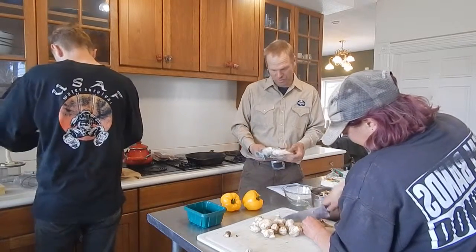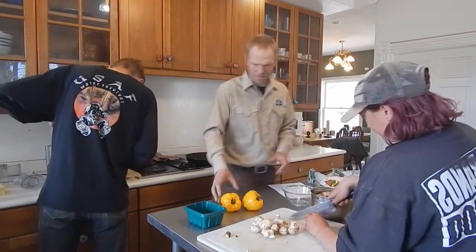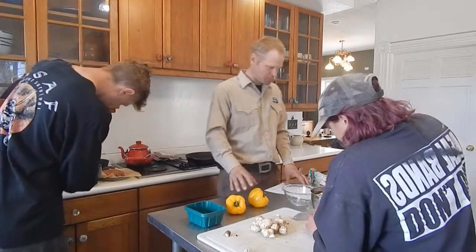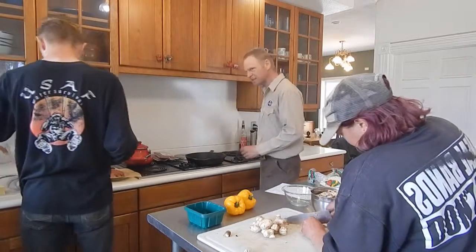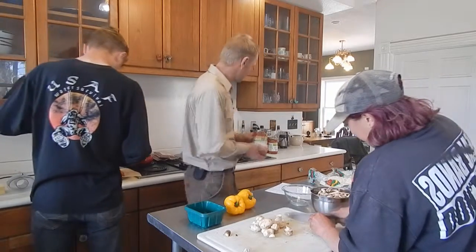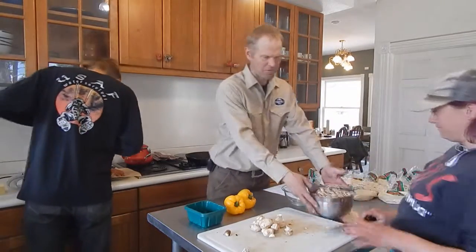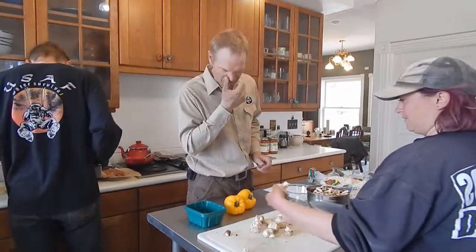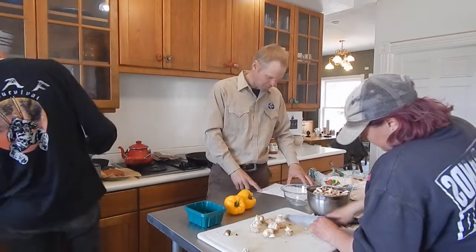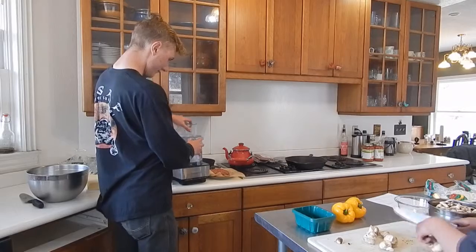We went to Trader Joe's and got dough for $1.19 each. We got a couple of beautiful peppers from Whole Foods — $2.57 for the peppers. We have organic marinara from Whole Foods, four of those for a grand total of $9.96. We've also got these beautiful mushrooms from Natural Grocers at $2 a pound.